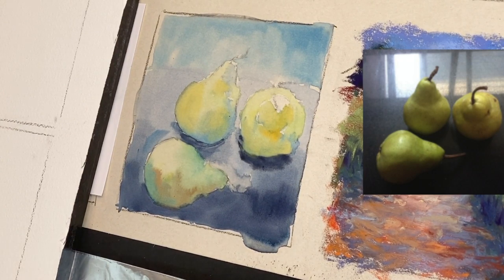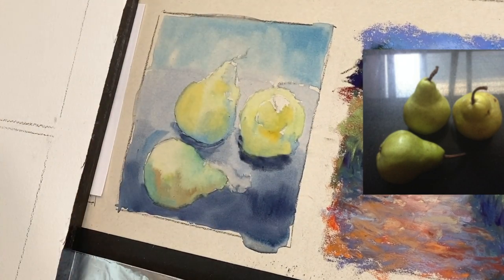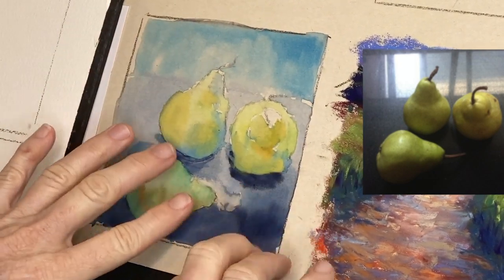I want to go around the edges of this pear a little more to lose that white edge and soften it up. Now I can start adding pastel once it dries. I don't have to apply anything else — no clear gesso — because we're working on UART paper. Another paper that works great for watercolor underpainting is Pastel Mat, and of course watercolor paper works but you need something to add grit.